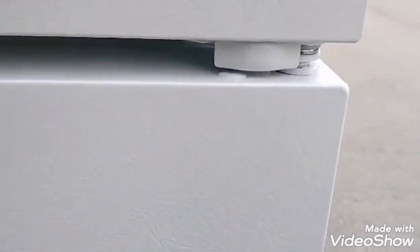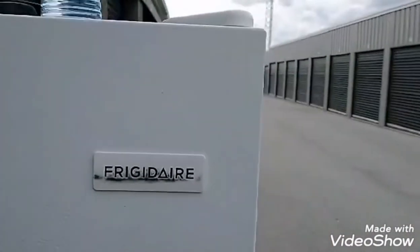Here it is. On this fridge, you want to lean it on the hinge side — that's where you're going to lay it flat down. Not on this side here where the handles are. That's how you transport a fridge sideways on your truck or in your car.